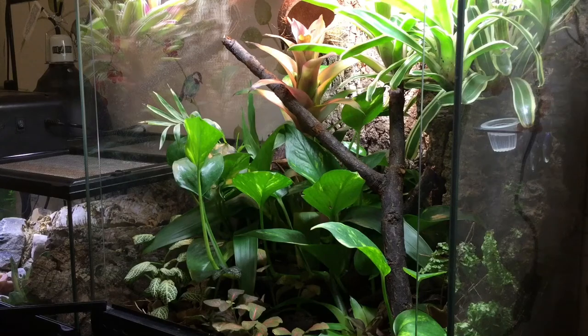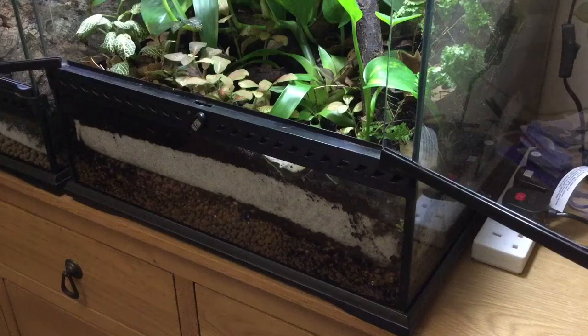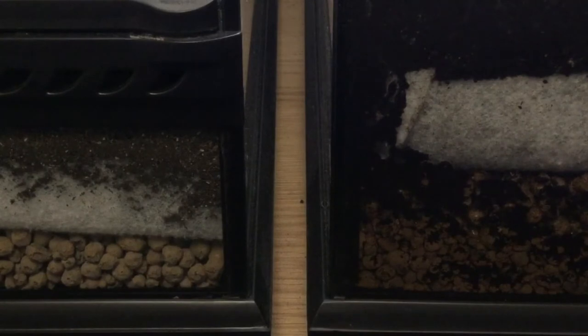We're going to be going from the bottom up and starting with the drainage layer. We install drainage layers for a number of reasons: firstly, so that the substrate doesn't become saturated with water, which could cause the plants to drown; also so that the substrate doesn't become anaerobic and stagnant, in which case it would smell really bad and could be quite dangerous.